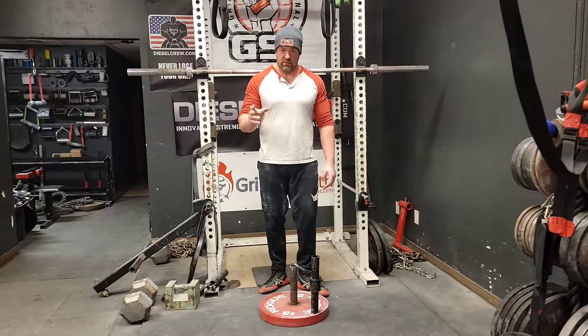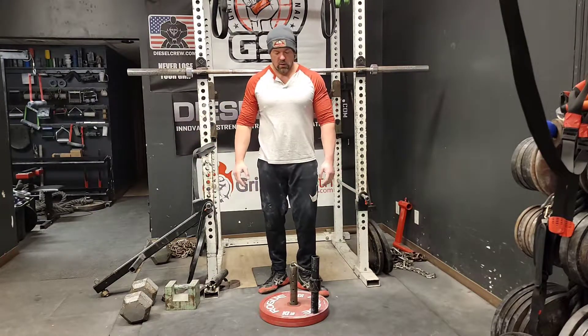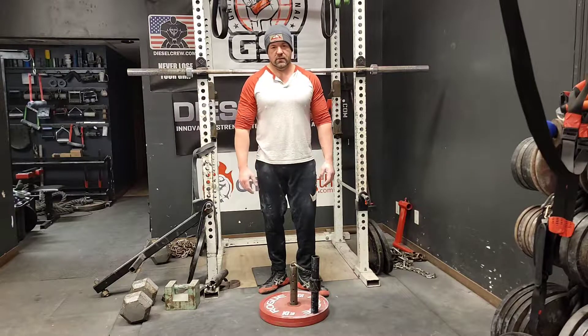However, I do not arm wrestle, so don't go basing your entire program around this one — but I feel that this is a winner.